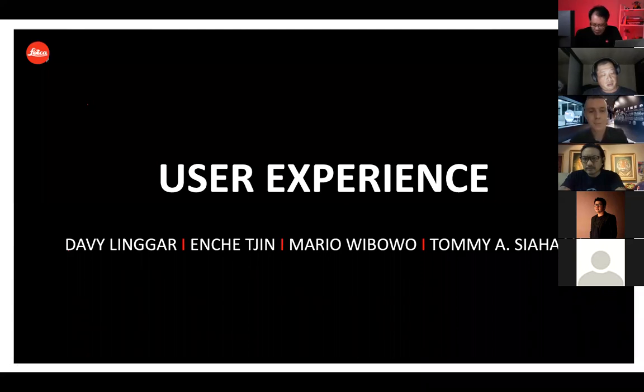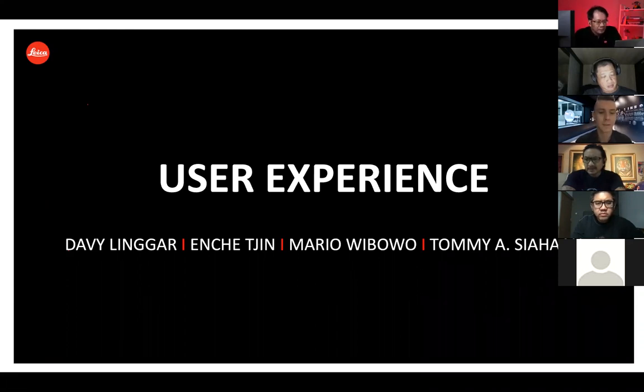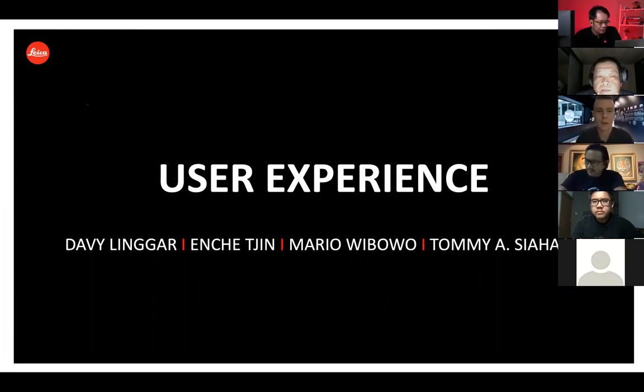That's the boring part from my side — all the technical nerdy stuff. Now we're doing the fun part: the user experience. I don't think I've ever had a session with four different photographers at once. We have Davey, Angel, Mario, and Tommy with us. They all had the opportunity to test the Leica SL2S as one of the first. We will have a look at their pictures today and also their experience.